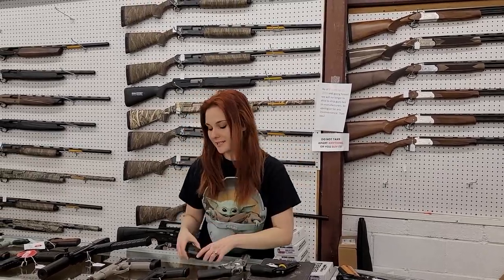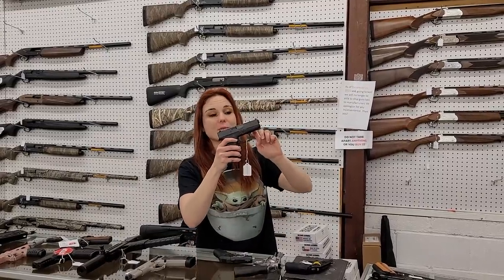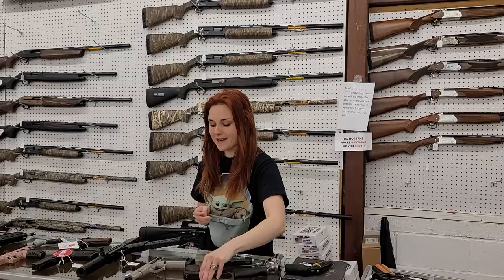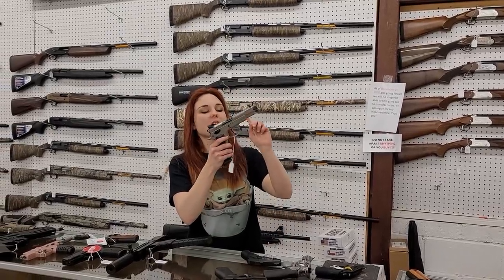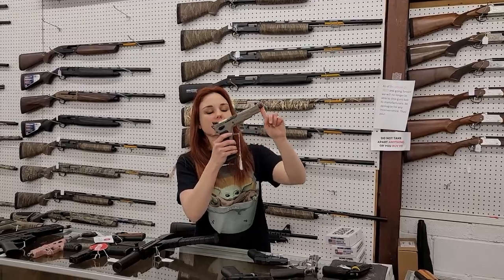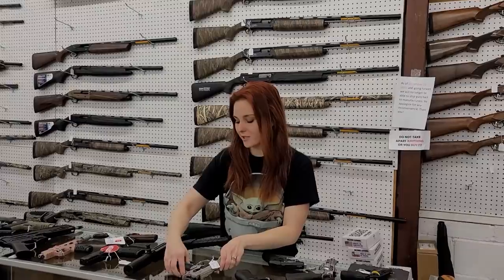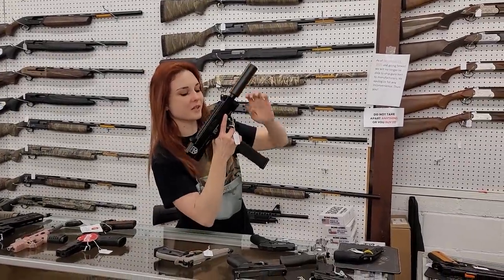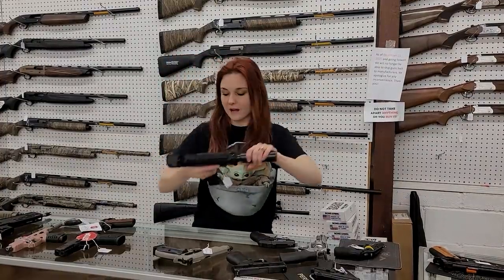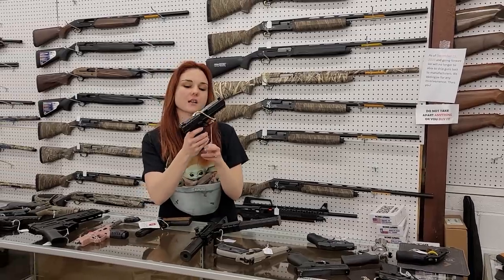Thunderstruck 22 mag y'all — the cool thing about these is they shoot two bullets at one time, they hold eight rounds, $365 plus tax. Can't say Glock prices, but I wanted to let everybody know the 43Xs are back in stock. CZ 75B Omega, suppressor ready — suppressor sights, threaded barrel, she's $550 plus tax y'all.